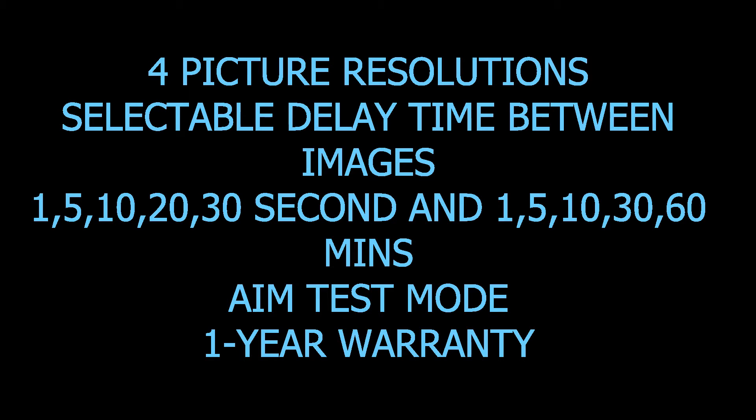Selectable delay options include 1 second, 5 seconds, 10 seconds, 20 seconds, 30 seconds, 1 minute, 5 minute, 10 minute, 30 minute, or 60 minutes. In test mode we have a one-year warranty. So far this camera looks great.